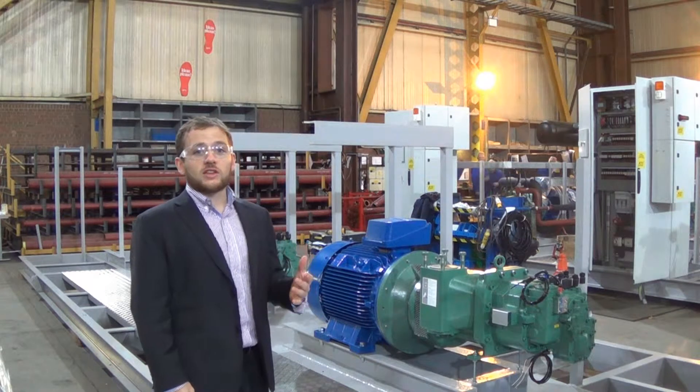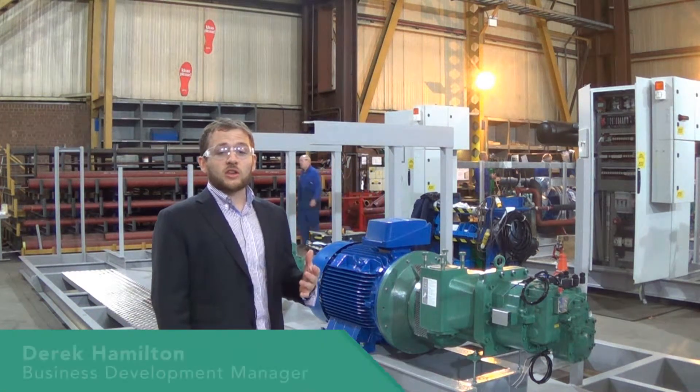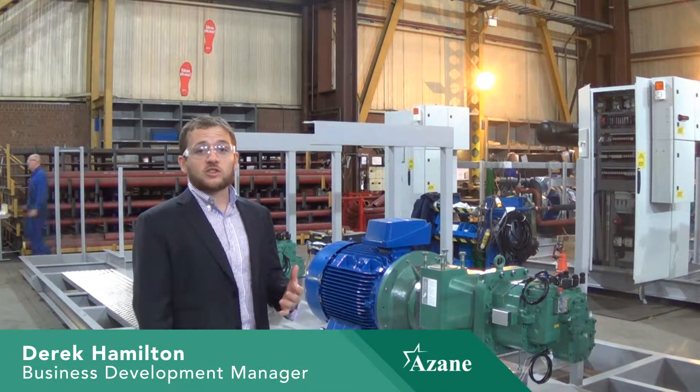I'm standing here in front of an ASEAN chiller that's in the early stages of production, and that gives us a great opportunity to take a look at how the ASEAN chiller is made.